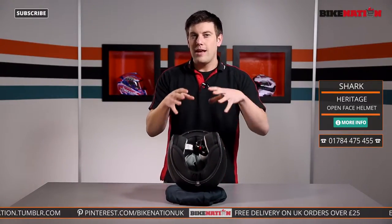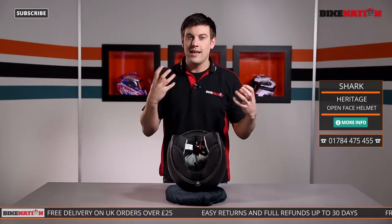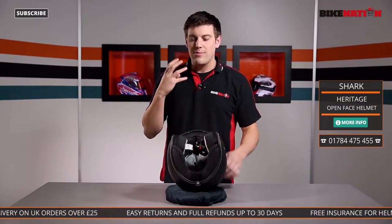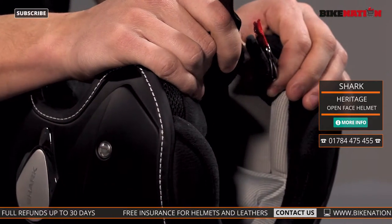Now the pads themselves are made from bamboo fibre, which is great because it's moisture-wicking so it draws the moisture away from your skin. It's also antibacterial as well, so it keeps you nice and fresh as you're riding along. It's got a double D-lock strap so you can get it nice and tight when you're riding along too.